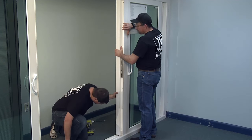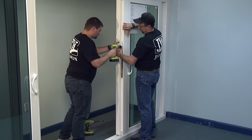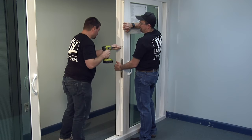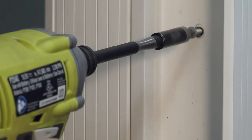While holding the AstroGall in place, pre-drill into the passive door through one of the holes in the AstroGall. Install a screw into the pre-drilled hole. Then repeat for the rest of the holes in the AstroGall.